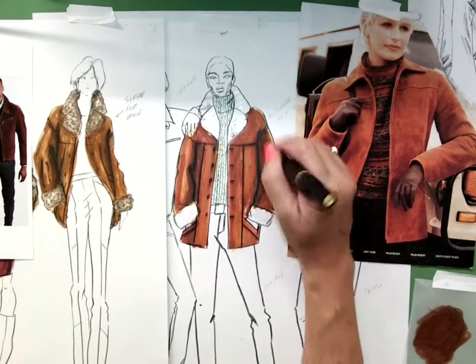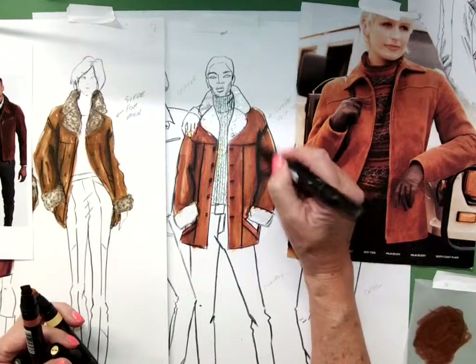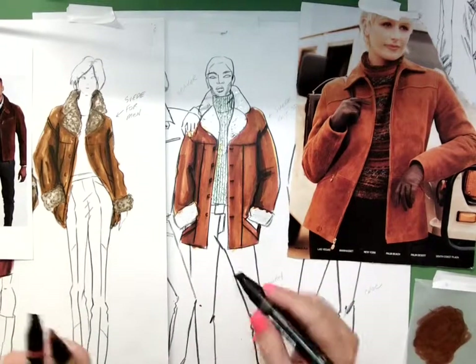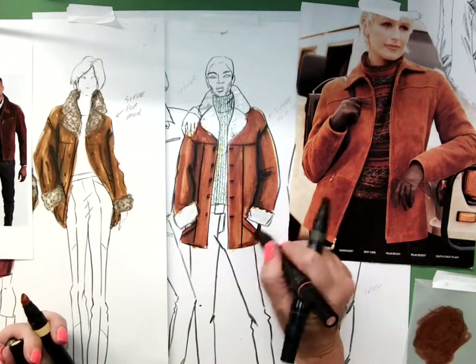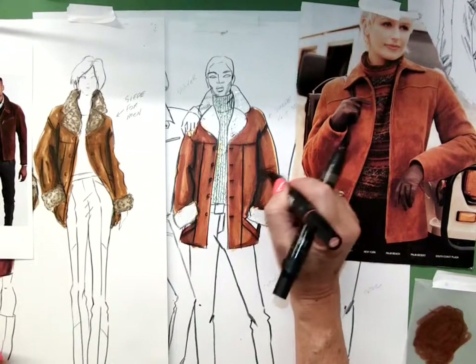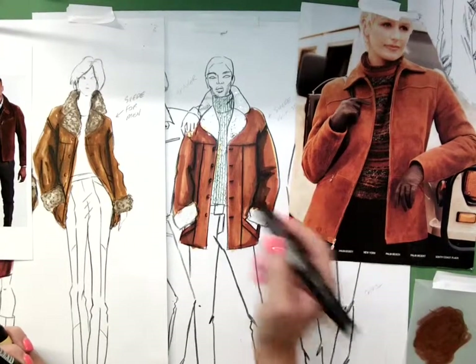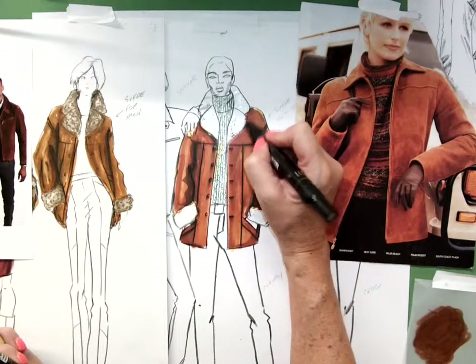Coming down this arm again with sepia, darkening it up, putting a shadow back behind his hand and working down around that rounded edge. Rounding up the sleeve, coming back in with a little more wiggly texture, a little more wiggly stuff, and a little more shadow under the collar.